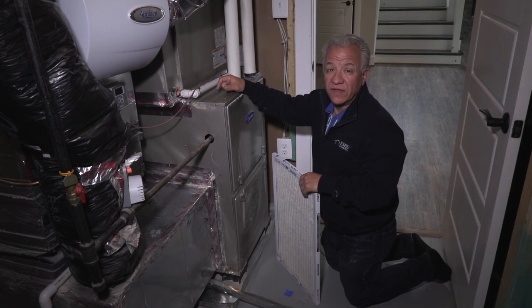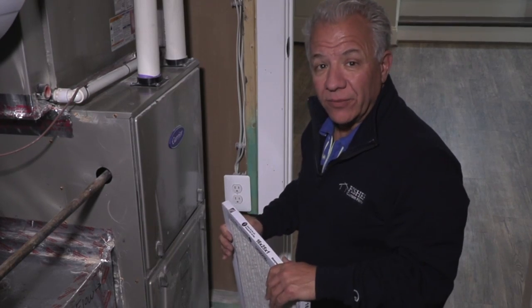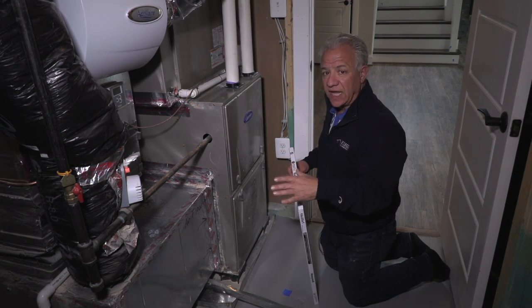One of the easiest, although often neglected, forms of maintenance you can do in your house is to change your air filter regularly. It's really quite simple to do. The filters are not expensive. You can either pick them up at Home Depot or you can order a number of them on Amazon to be delivered and just have them on hand.